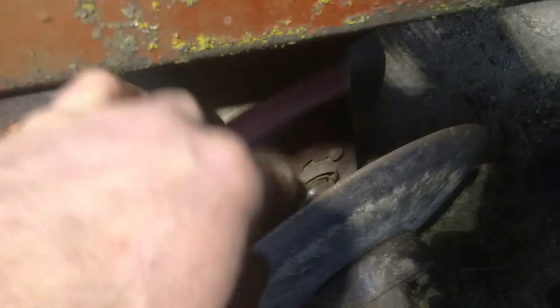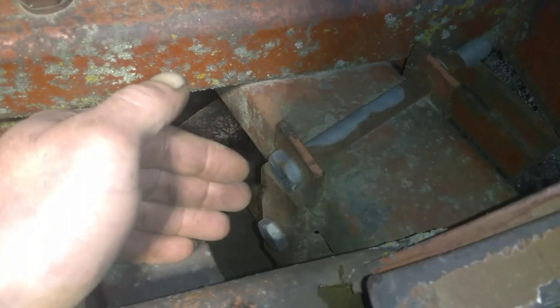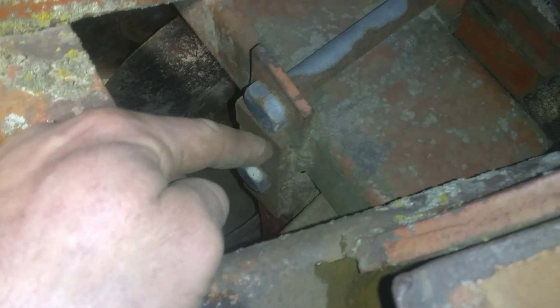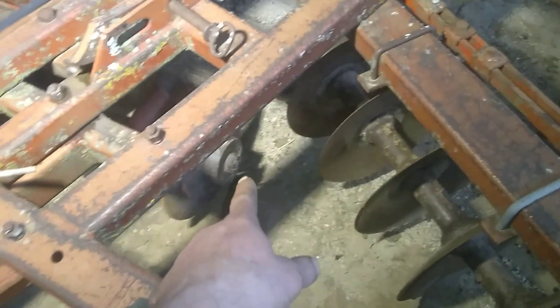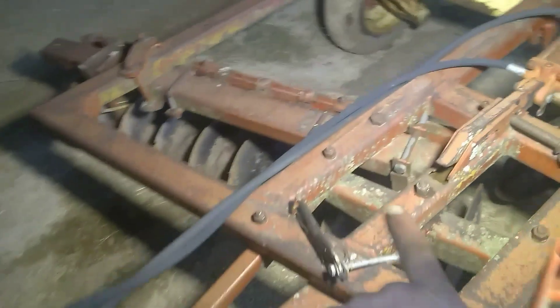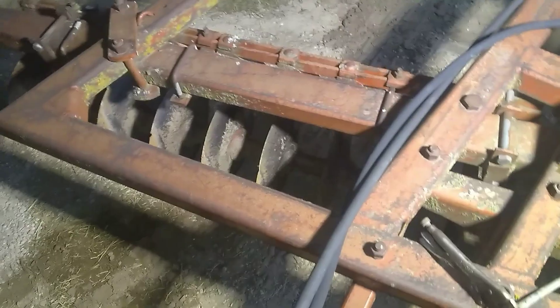Alrighty, got that bearing out there. Normally what I'll do is take that off, slide that out, and then take these loose and just slide that bracket out to get at that bearing. But this has all been welded on. So what I'll have to do is take that off and try to drive that shaft out — and they can be a real bear sometimes.